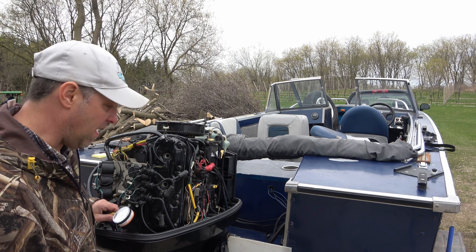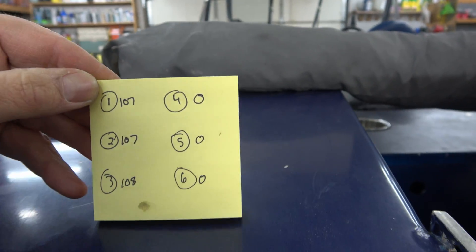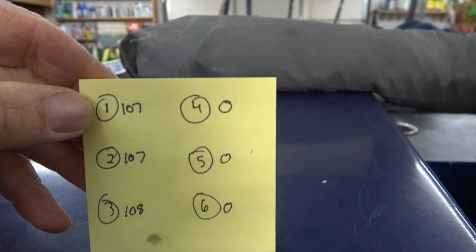First one showing about 105. I did the rest — pulled back inside, all six cylinders. What you want is the compression of each cylinder to be within 10% of each other. Here's what I wrote down starting on the left side: 107.